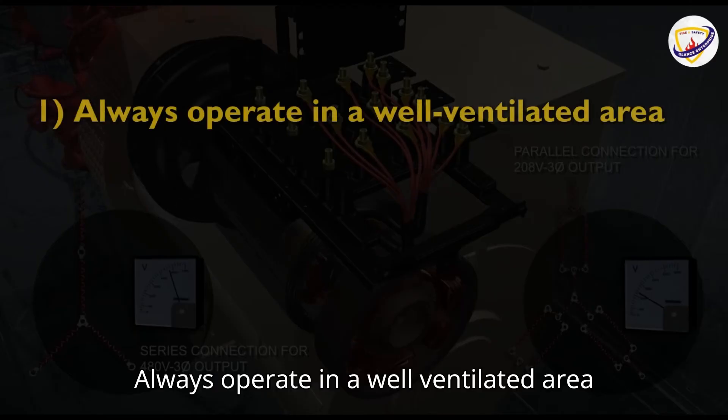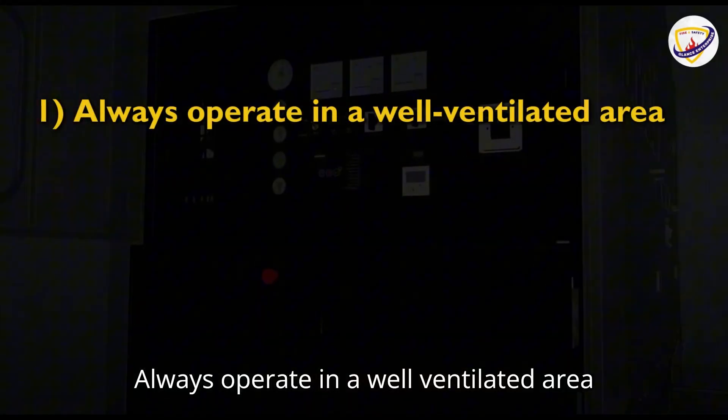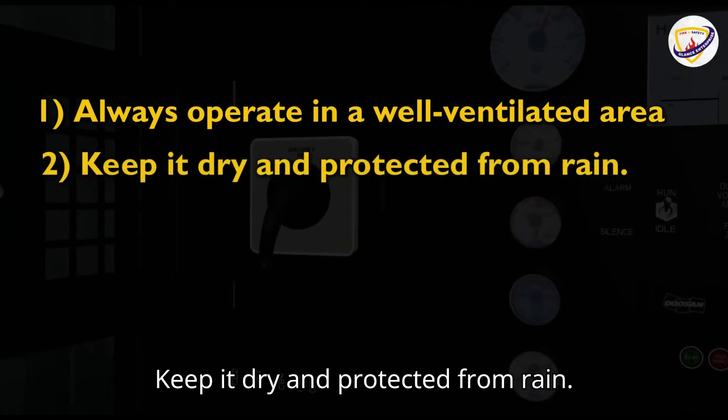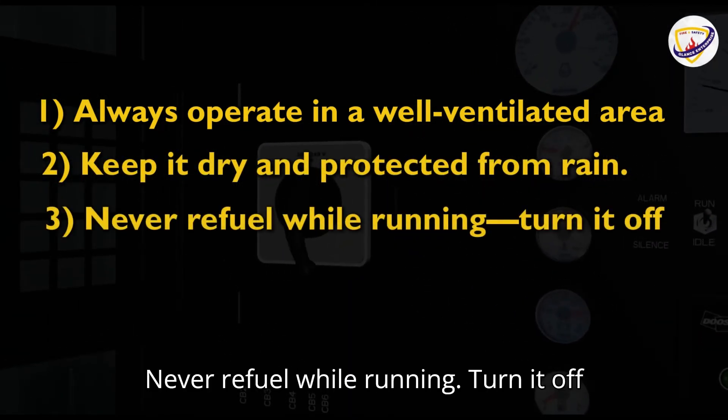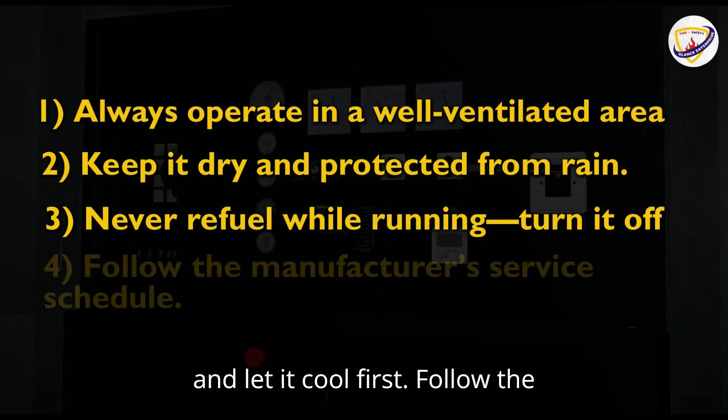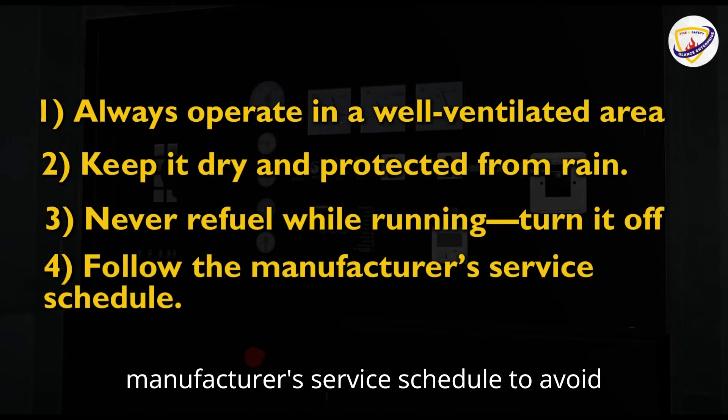Safety tips: Always operate in a well-ventilated area to avoid carbon monoxide poisoning. Keep it dry and protected from rain. Never refuel while running — turn it off and let it cool first. Follow the manufacturer's service schedule to avoid breakdowns.